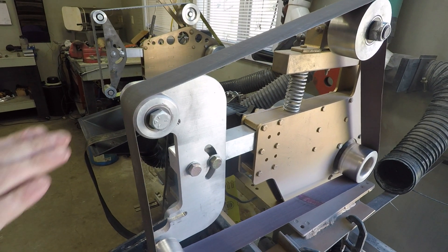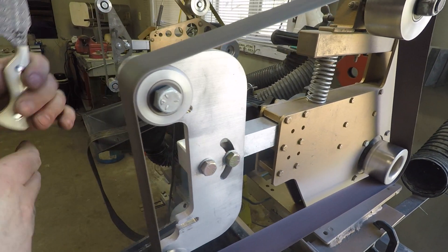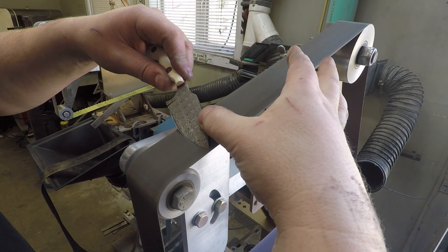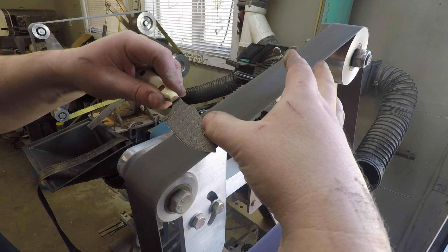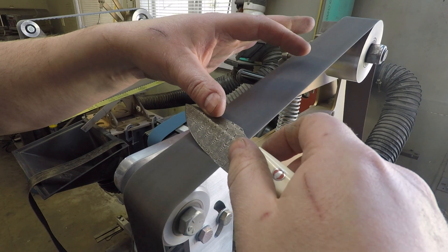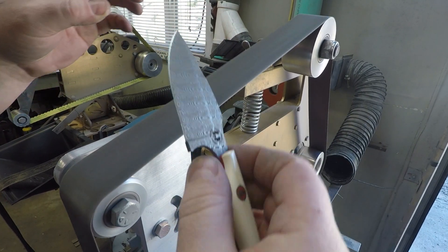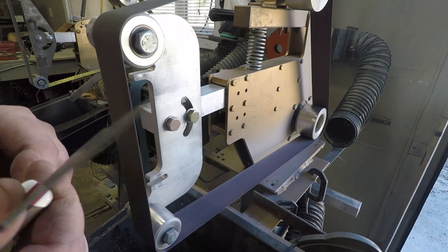WorkSharp is just using a miniature version of these belts on their systems. You can see that burr there, see it come through on the other side too. One more belt to go and this thing will be sharp.